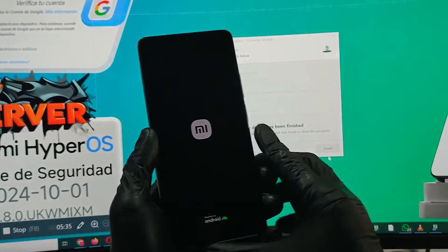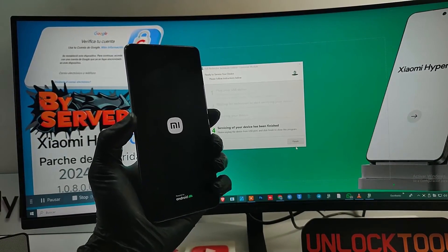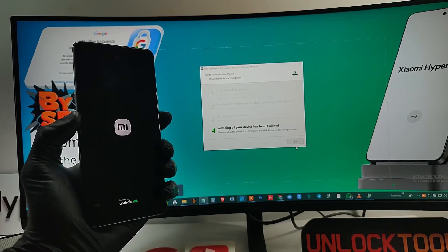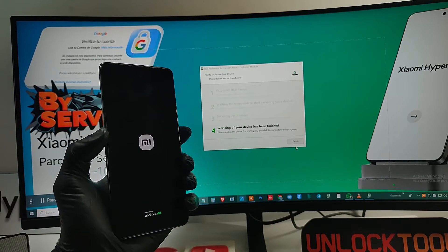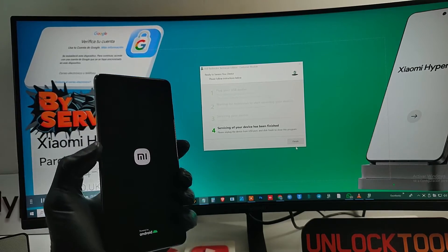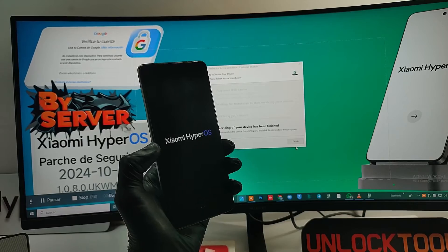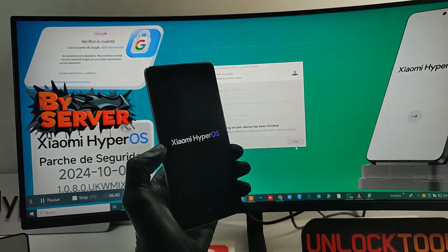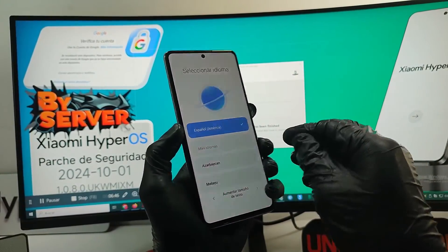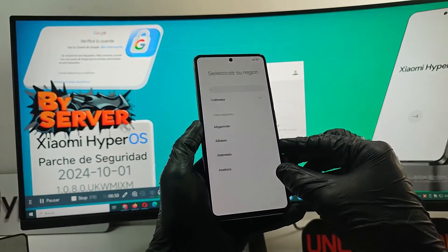The phone will start automatically without a Google account. If you want personalized attention from our professionals, you will find our WhatsApp support in the description. As you can see, it is the same Xiaomi phone that a few minutes ago was blocked with a Google account, and now we are in the last steps to finish the process and enjoy the device. Connect to a Wi-Fi network and follow everything through.